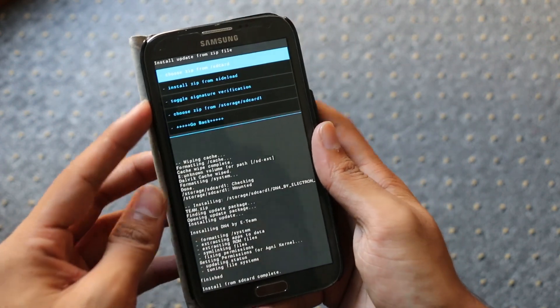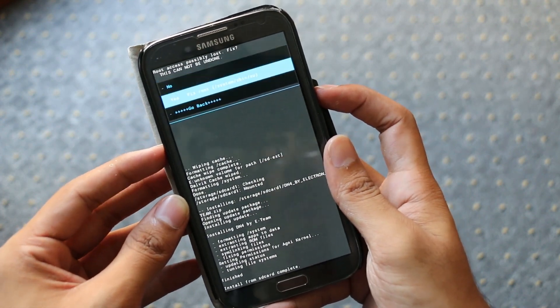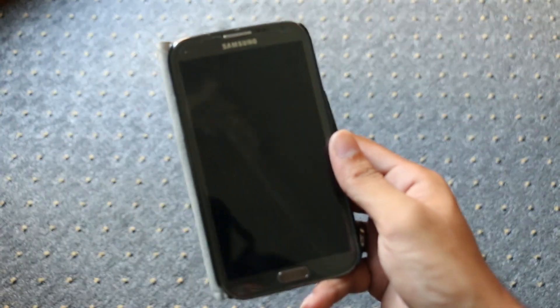The installation is complete. Go back and hit reboot system now. If you get a prompt, hit yes to fix root. The first boot will take some time, so just be patient.